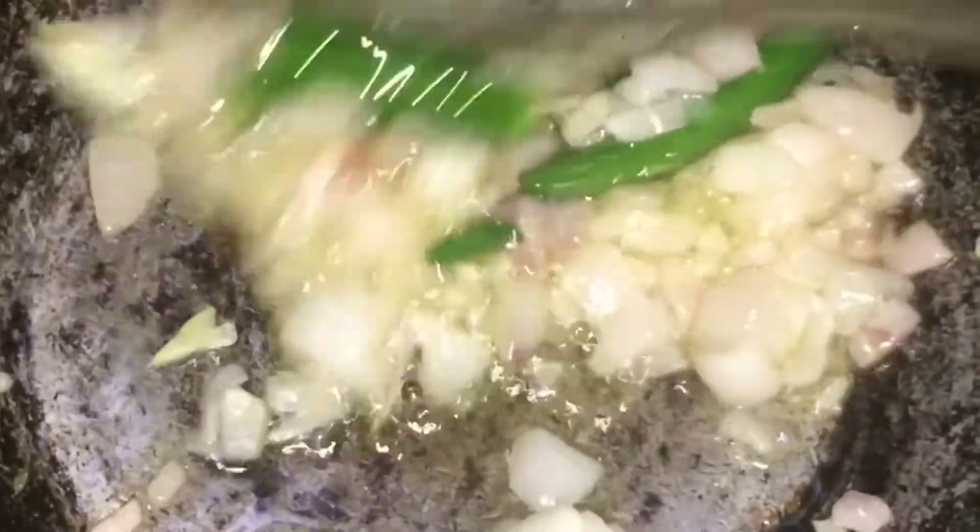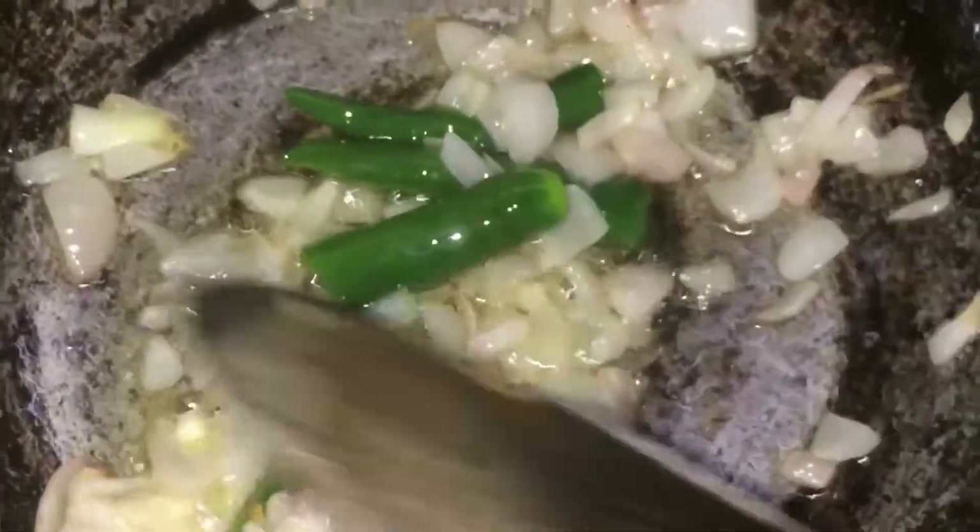Now start adding the chili and the remaining vegetables as well, and add some salt to it. Let it heat for two to three, or three to four minutes.